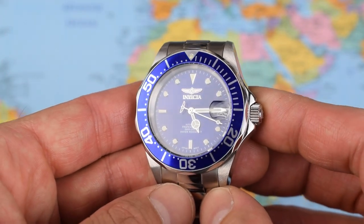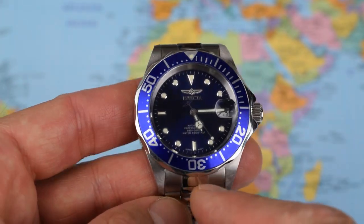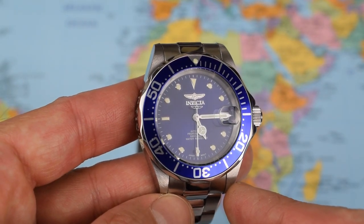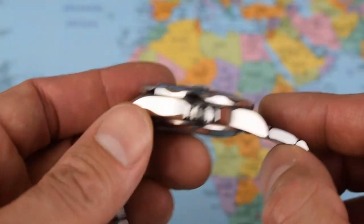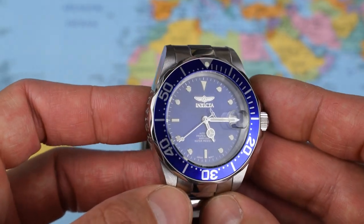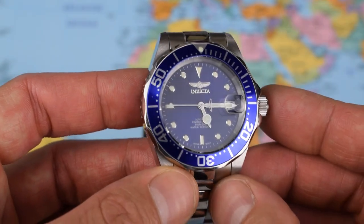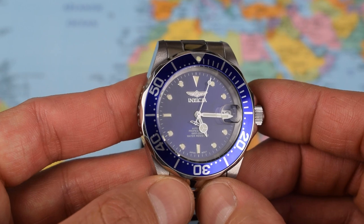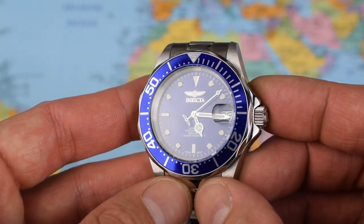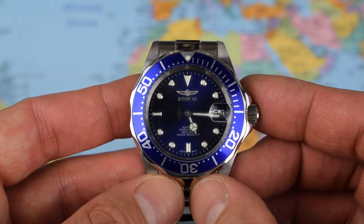Last but not least today, the Invicta Pro Diver — classic Submariner proportions. This one is 40mm diameter, 20mm lug width, just under 48mm lug to lug, and just about 13mm thickness, so it sits nicely on the vast majority of wrists. All stainless steel case and stainless steel bracelet — the only watch today that offers a full stainless steel case and bracelet. These are available in blue as shown here, the classic subby black, and also in a two-tone gold, black and gold, and blue.